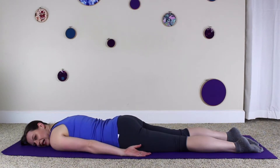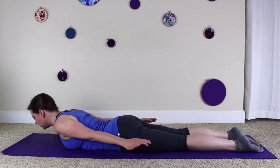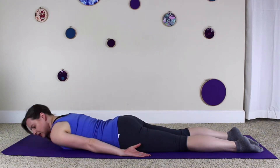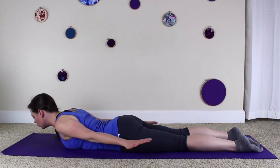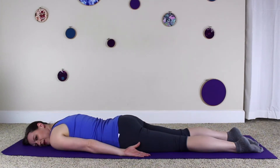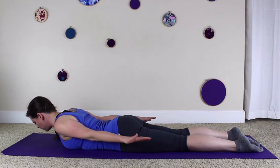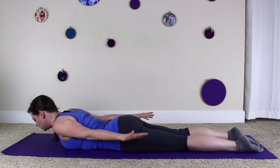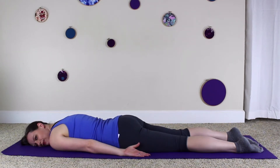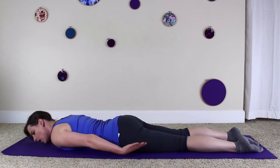Let's try that a little quicker. Exhale, lift the navel, lift the rib cage, lengthen the spine off the mat, roll the top of the arm bone open, and reach the hands towards the feet. Inhale to come back down. Exhale, lift the navel, lift the rib cage, lengthen the spine off the mat, roll the top of the arm bone open, reach the hands towards the feet — long out of the crown of the head. Inhale back down. Exhale, lift the navel, lift the rib cage, lengthen the spine off the mat, rotate the top of the arm bone open, reaching the hands towards the feet. Feet stay on the earth. Navel is lifted off of the ground as if it is made of lava. Inhale, come back down one bone at a time. Exhale, lift the navel, lift the rib cage, lengthen the spine off the mat, rotate the top of the arm bone open, reaching the hands towards the feet. Inhale, come back down one vertebra at a time.